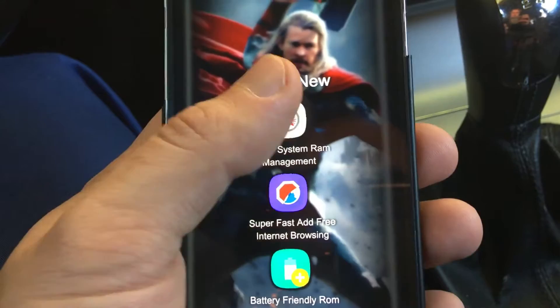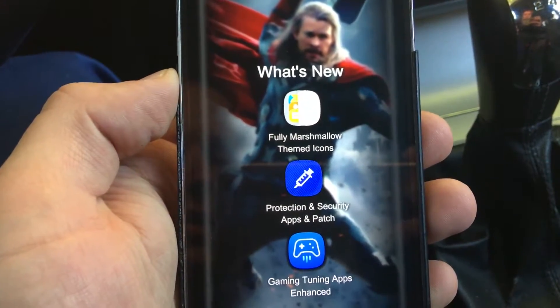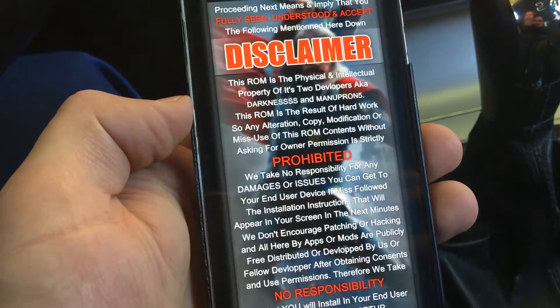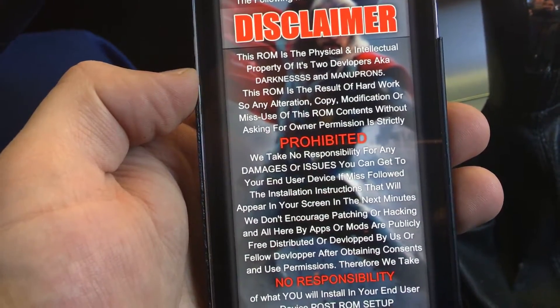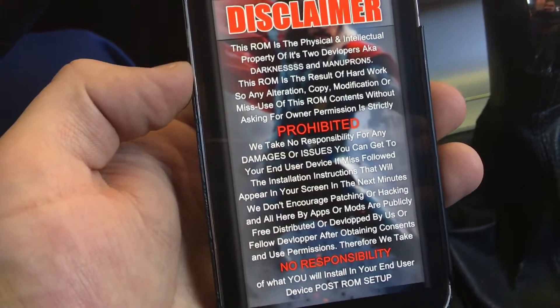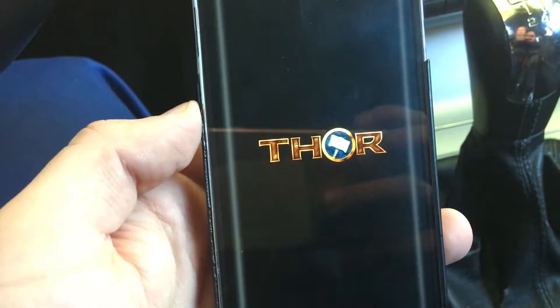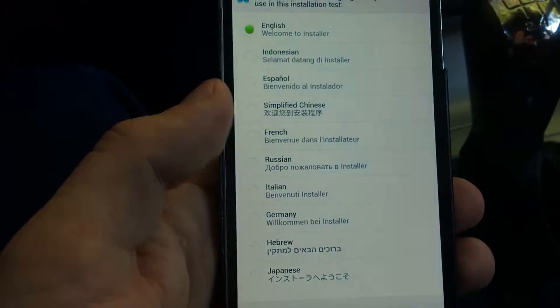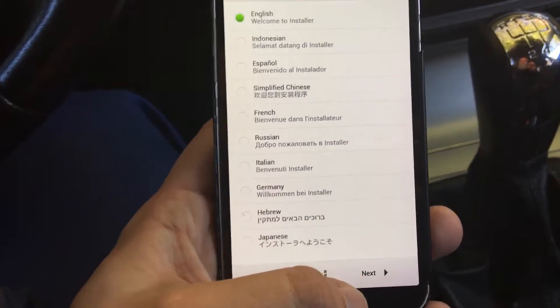You can see some new things going on. You cannot click on this, but you can see all the things that are going on here. There is also a warning that no responsibility is taken for what is installed. We are not taking any responsibility if something goes wrong or damages your device.